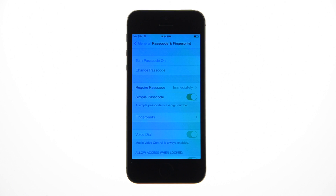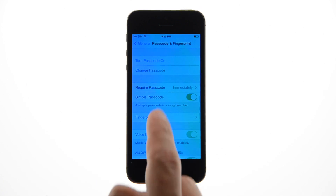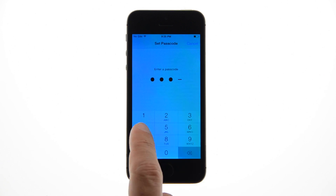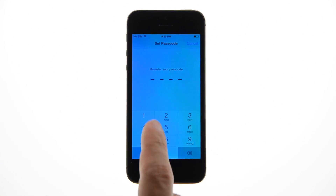If you haven't already set up a lock screen passcode, tap Turn Passcode On. Input a new passcode and re-enter it when prompted.